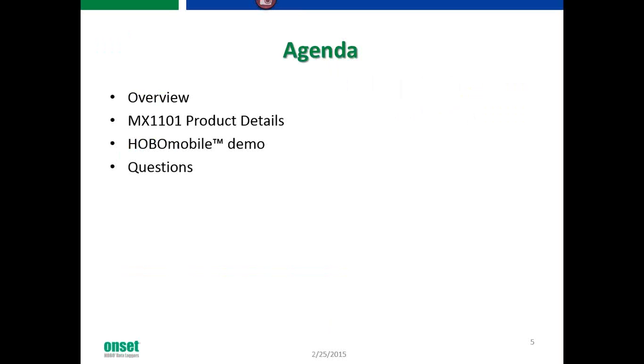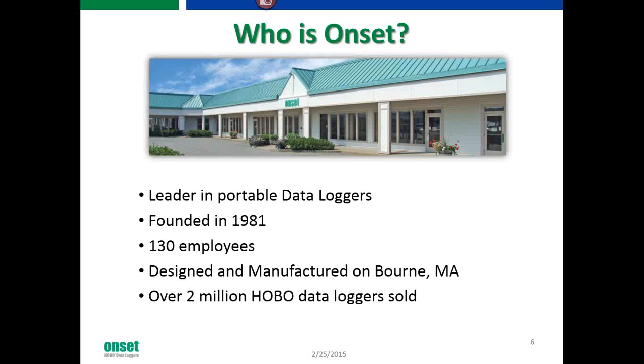Here's our overview. We'll dive into the demo here, and we're definitely going to save some room for questions at the end, so feel free to type those in as we go.